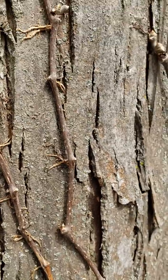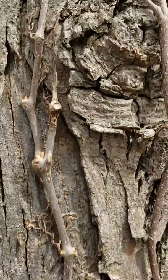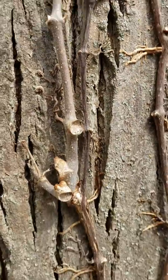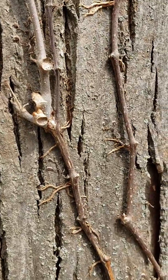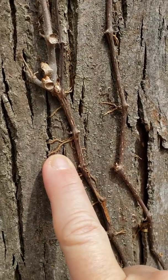I am looking at Virginia Creeper right here, and there are no leaves yet because it is March. But there are some very distinctive things to look for. One, right here: the thick roots.